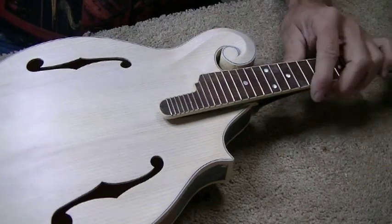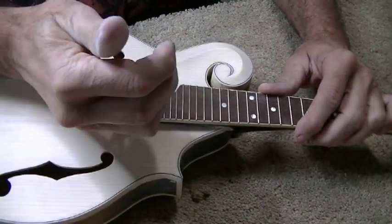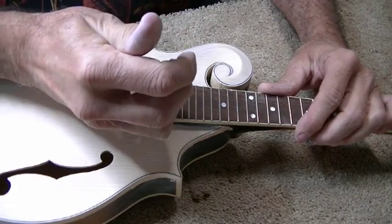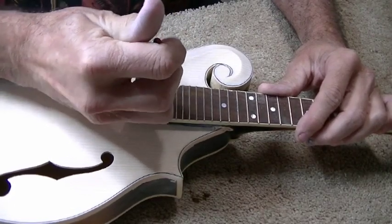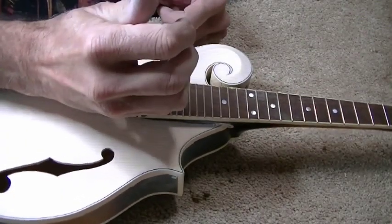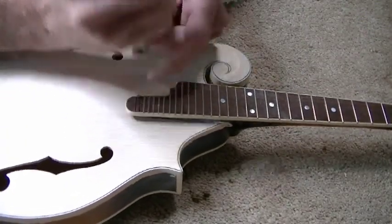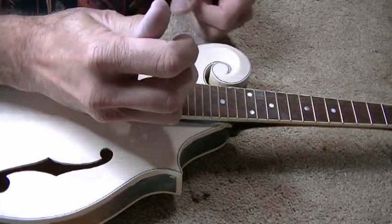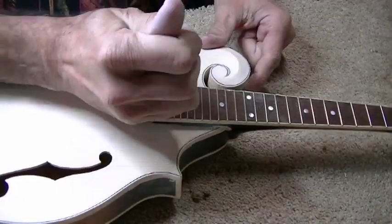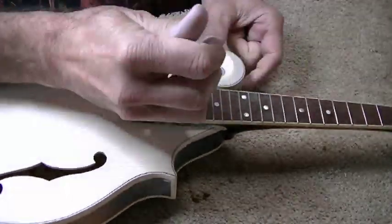I got to looking at it and thought I might as well go ahead and jerk these frets out. I hadn't really paid much attention to the fretboard, but it's rosewood and the bridge we're putting on is ebony, so I figure I might as well go ahead and pull this out, cut it down, and dye the whole thing black to match the bridge.